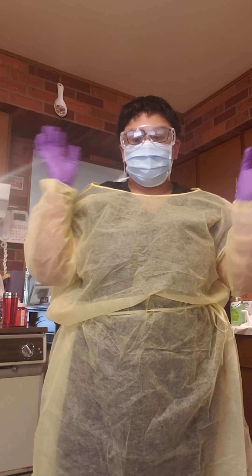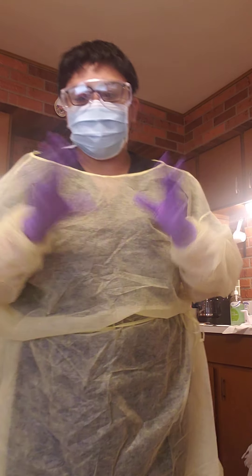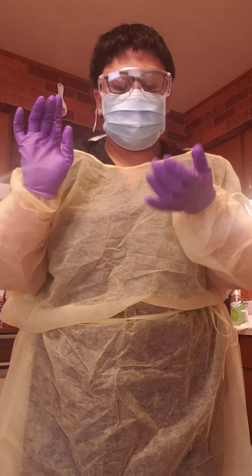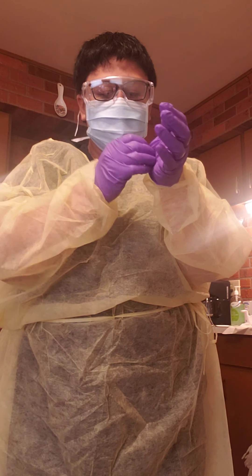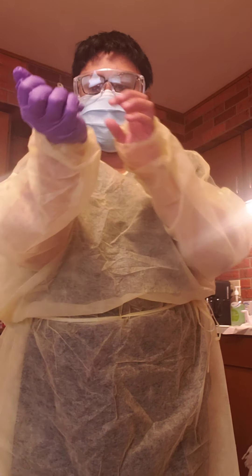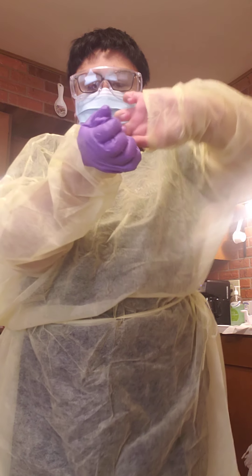Now I've done my PPE. Now I've done everything I had to do with the patient. I've walked out. Now I'm going to doff my PPE. First, we're going to start with the gloves — pinching it here, pulling it inside out, and then over here.